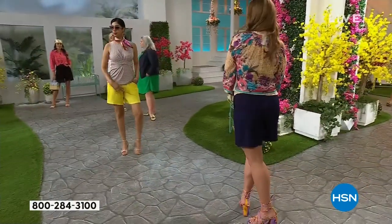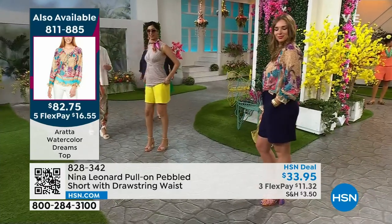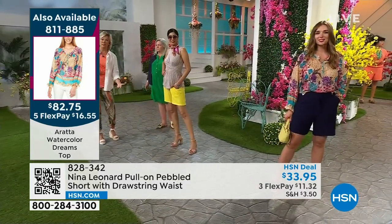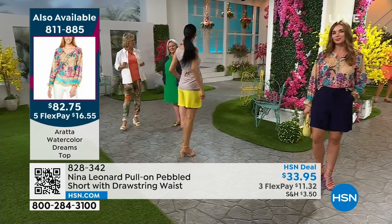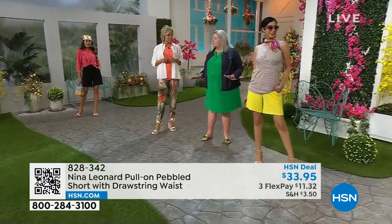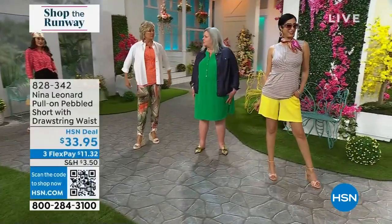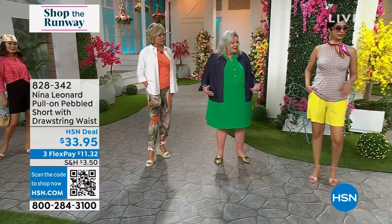The inseam on the short is 11 inches, and I'm going to say it again: it's a very sensible length. Sometimes shorts are a little long and they make you feel a little bit older. Sometimes they're a little short and you're feeling a little self-conscious. That's kind of the sweet spot. And they kind of open up there at the legs so you get that flirtatious, almost skirt look — but with the protection of the short.